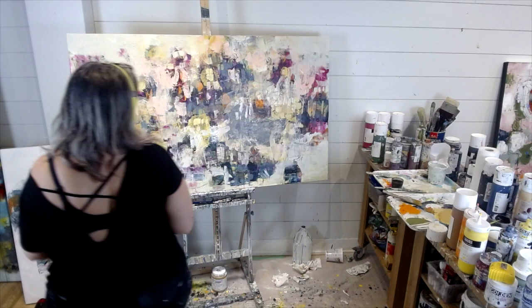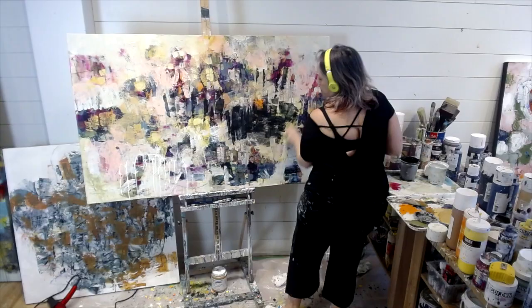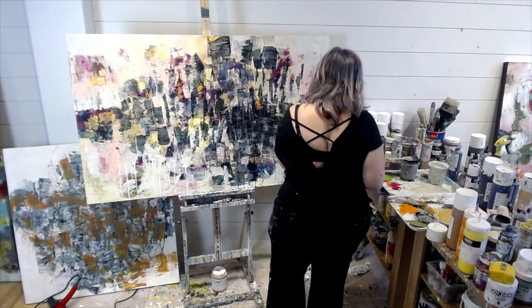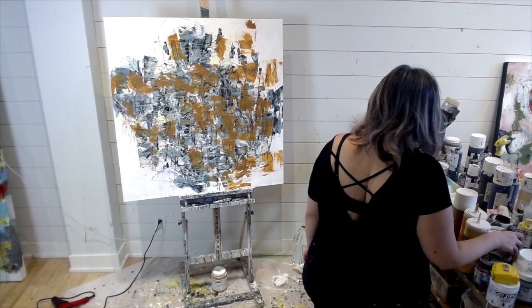Everything you do — all the mistakes you make in a painting — in the end add to the character of it. I try not to be hard on myself at the end of a day when I feel like I haven't gotten anywhere. I'm like, 'Okay, this painting — not working.' So I'm going to sort of start over, adding another dark layer just to bring in some darkness so I can rebuild that painting, and then I'm on to the next one.